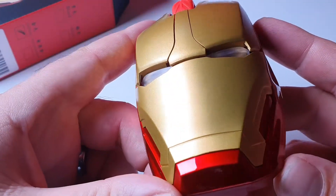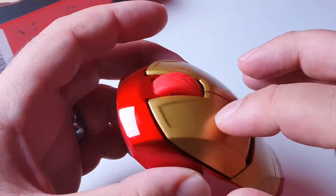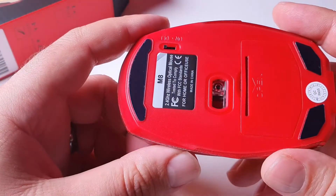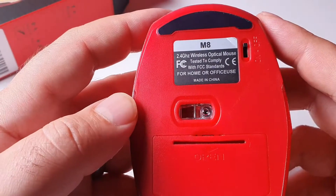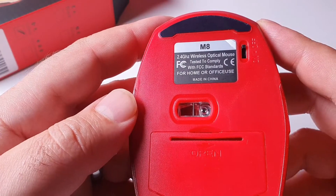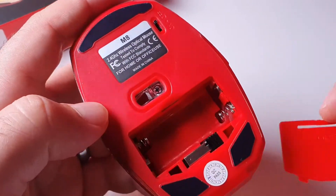Okay, that looks good — it's plastic, not the cheapest plastic, but it's plastic of course. I'm not sure what the 'steel steel' part is about. There's an on/off button here. It says 'for home or office use, made in China' — you don't say. Let's check the batteries — yeah, we need batteries.